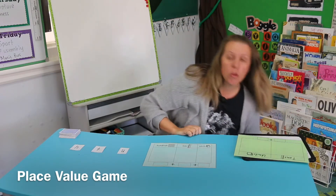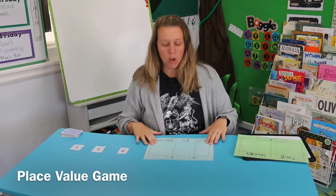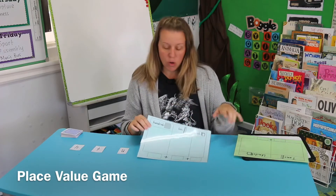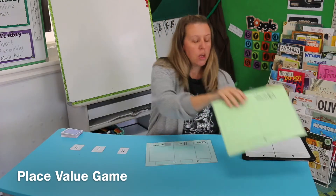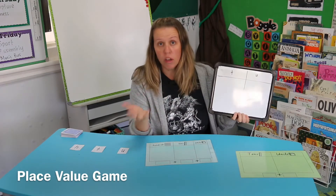This is a game you can play with a partner or in a group of three. You'll also need some kind of board — this is one I've made. Mine's got hundreds, tens, and units. You can also have one with just tens and units, or you could use a whiteboard and write tens and units, or hundreds, tens, and units.